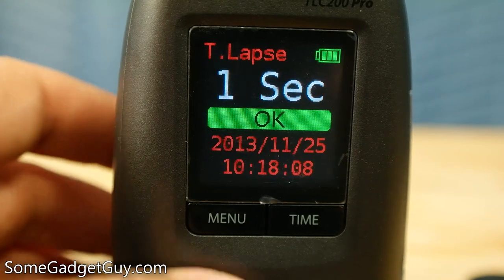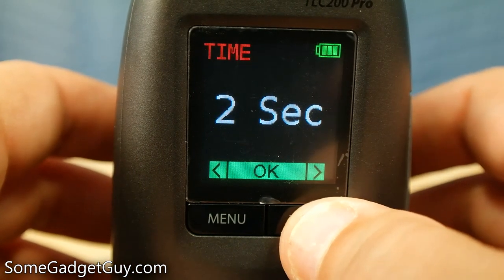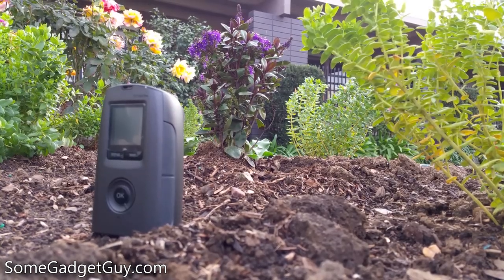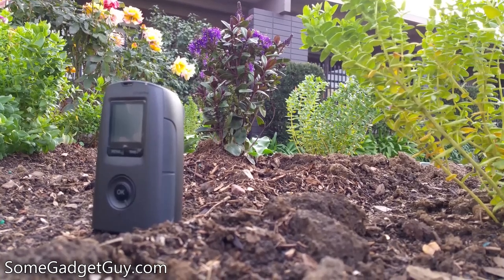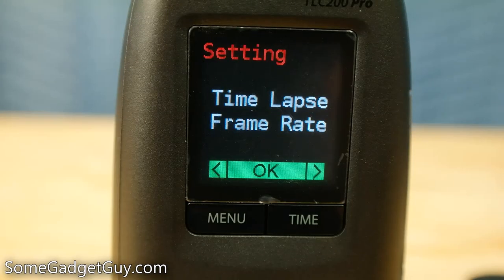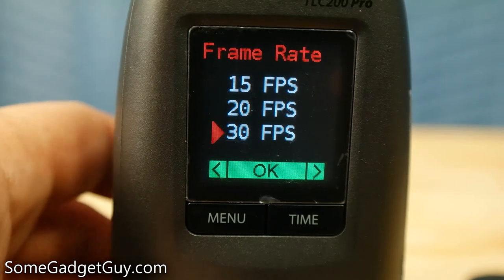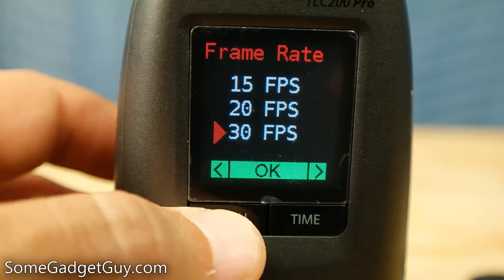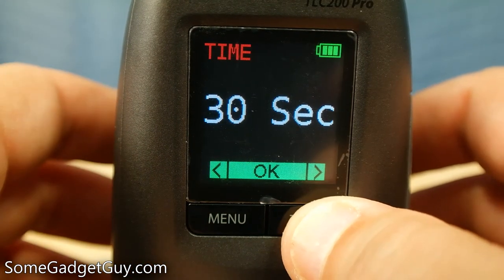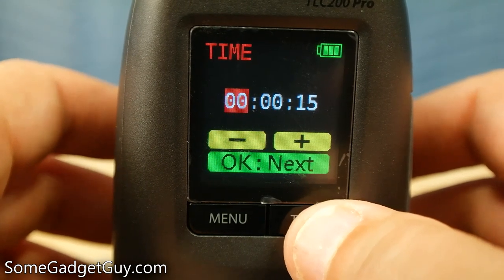The menus are a bit sparse moving through various options. The major points you'll want to consider are how often you want the unit to take a picture and what the frame rate of your finished video should be. For example, if you take one picture a second and want to render a video at 30 frames per second, you'll want to shoot for a minute of real-world time to end up with two seconds of time-lapse video. Video can be rendered from 30 frames per second all the way down to one, and your exposure interval can be customized from one shot a second to one shot per day, with any custom time you want in between.